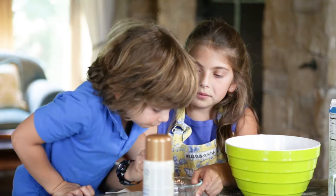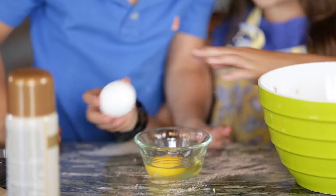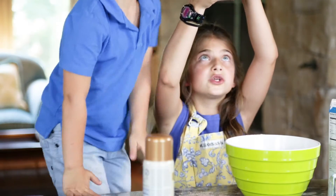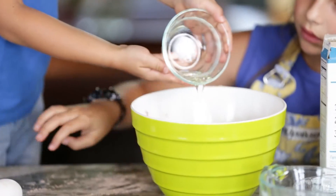And now we're going to crack the egg. I'm just going to do it because you don't want any shells in there, but you can pour it in. Checking for shells. Go, go, go.